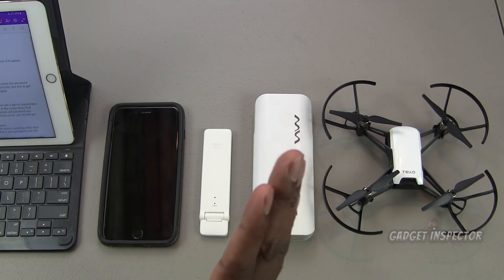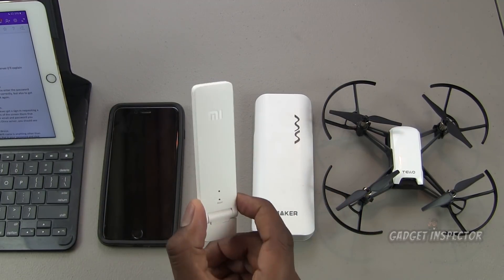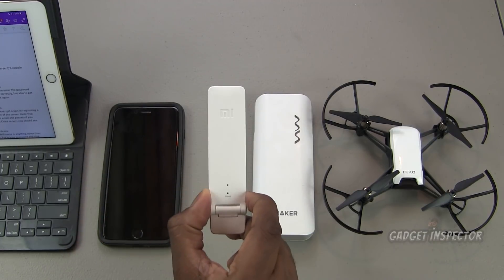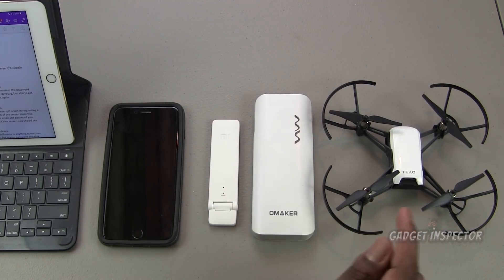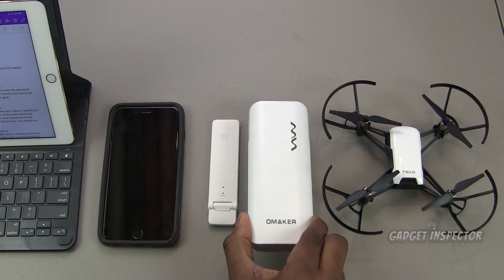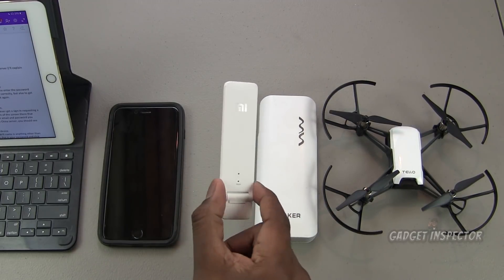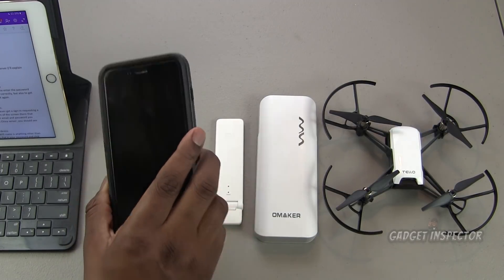There are a lot of steps when you initially set up the repeater, but once you've done all of that you won't have to do it again. Here's what you're going to need: your Tello, a power bank, your repeater, and your phone — and again, this is Apple iPhone specific today.